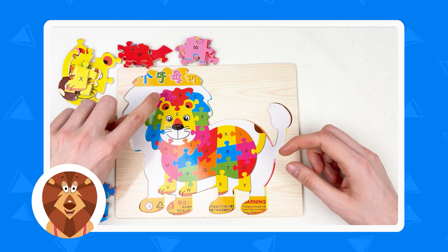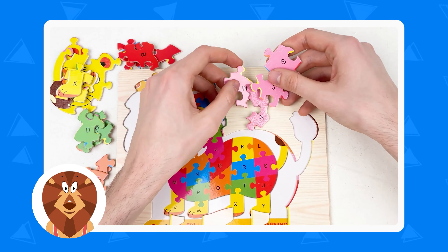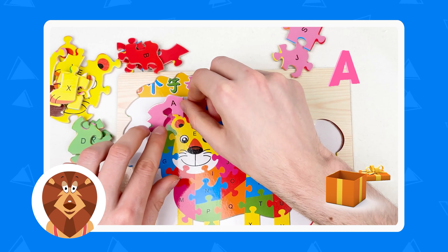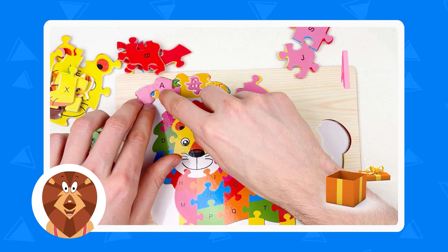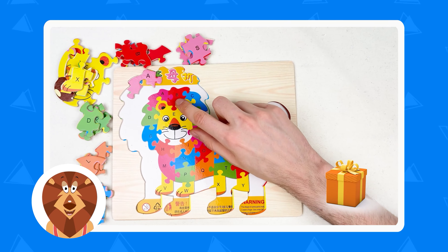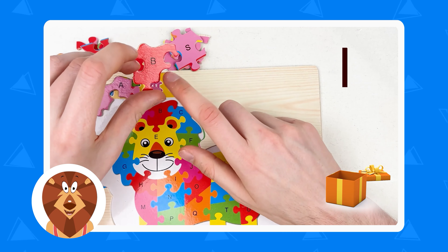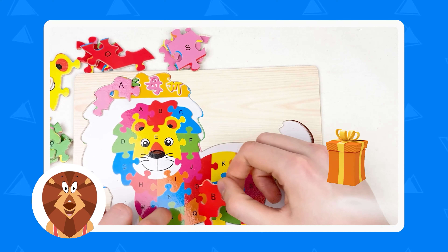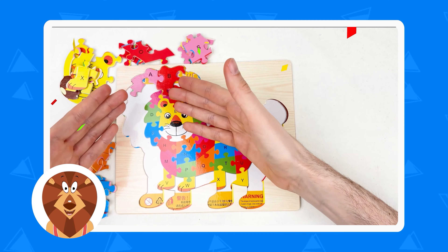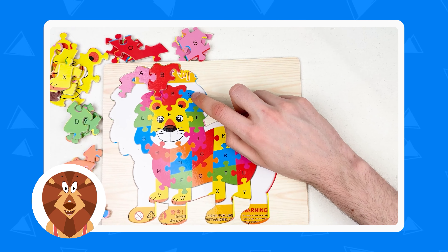So what's going to be the next step? Here we have the A — it's a pink color puzzle piece. And where is the pink color? Here. So we need to find letter A, and here we have letter A. So we're going to place it here. Amazing — and the next letter is letter B. It's a red color, and this one is letter B. So we already combined two puzzle pieces.